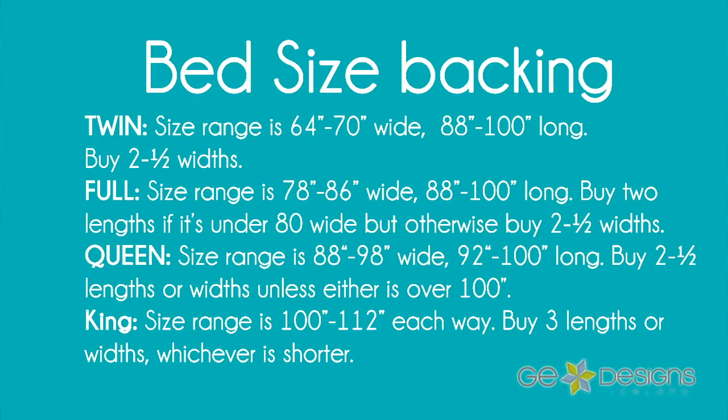Unless either of those dimensions is over 100 inches, you can do either — just as long as it's not over 100. King size quilts are usually about square, between 100 and 112 inches each way. Usually you're good with buying either three lengths or three widths, whichever number is shorter. I hope this gives you a little bit of insight into how you can save some money when buying yardage for backings.